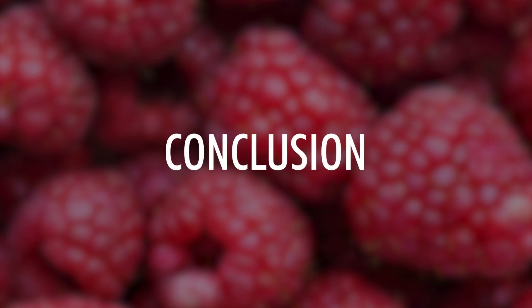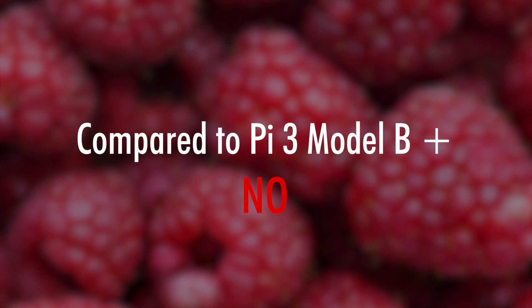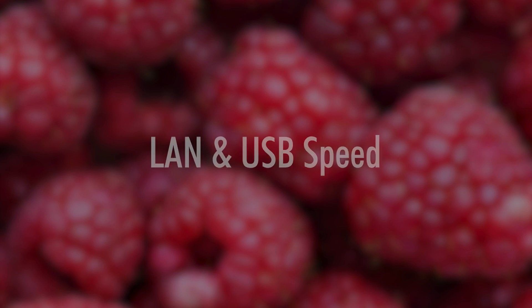Conclusion: is it worth buying it? Well, sure — compared to the Raspberry Pi 3 Model B, it sure has gotten a lot of changes. But for those who already own a Raspberry Pi 3 Model B Plus, you may want to wait until the Pi 4 Model B Plus. Once you take a look at the benchmark linked in the description, you will start to notice that the biggest changes have been made to the LAN speed and USB speeds, which were needed, but other than that, compared to the Model B Plus, there isn't much else.